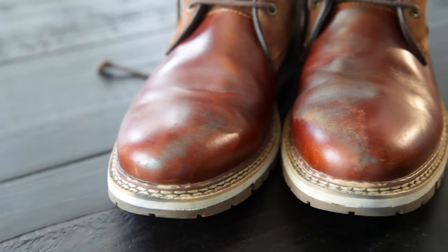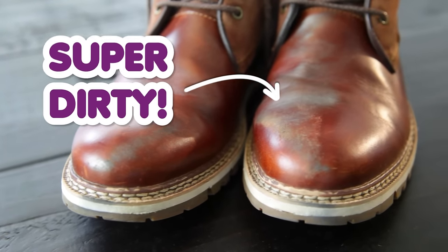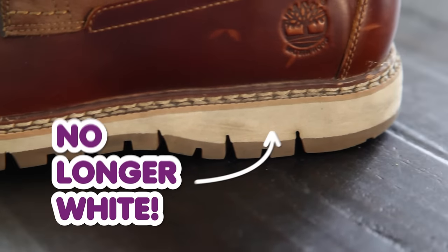Remember, both the actual leather part of your shoe and the rubber sole can get dirty, but don't worry — I've got solutions for both.